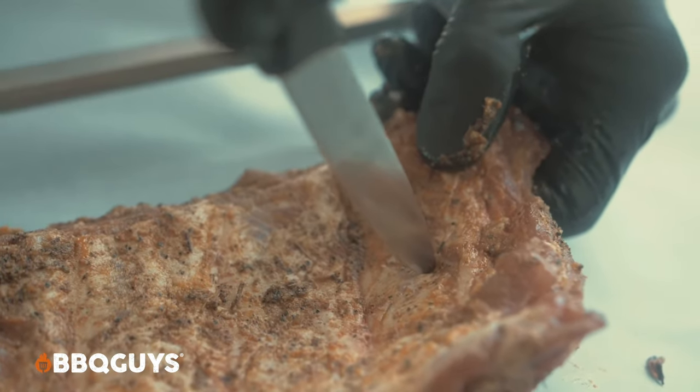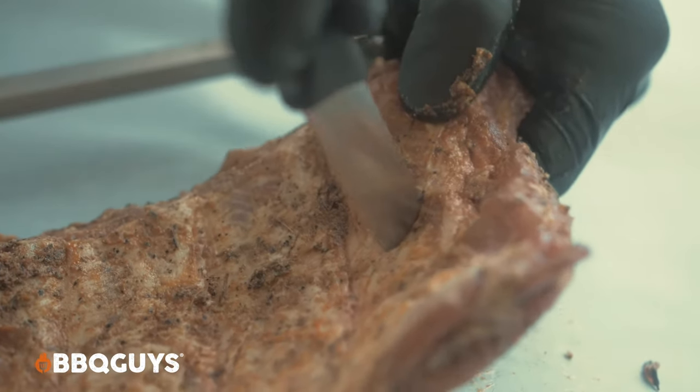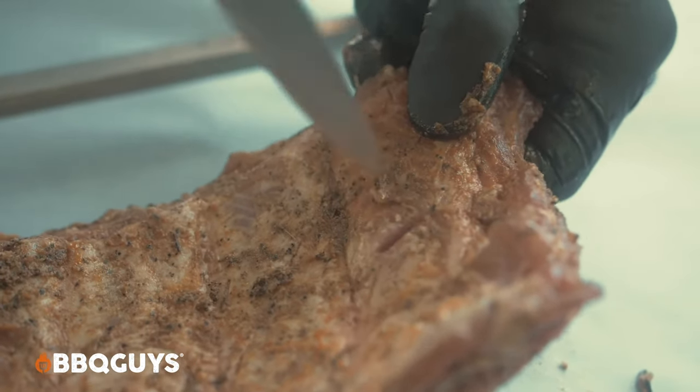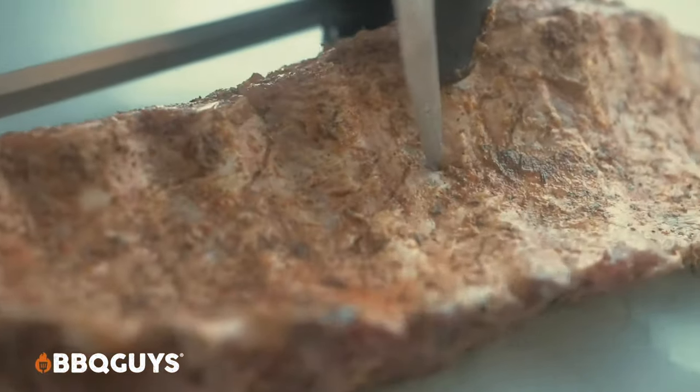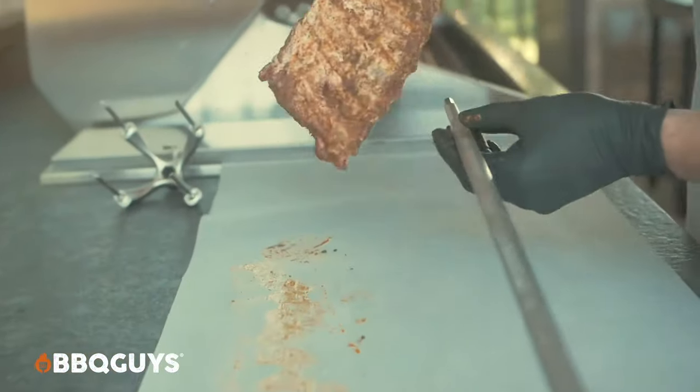I usually start out cutting several holes in the ribs, about every couple — in between every few bones, two or three bones, something like that. They'll make it a whole lot easier to weave in and out onto the rotisserie rod once we get to that part. You can do it without, but I don't recommend it.